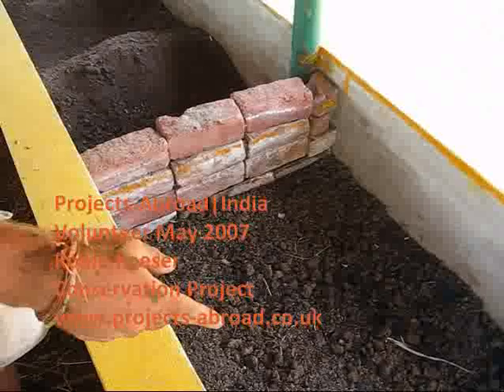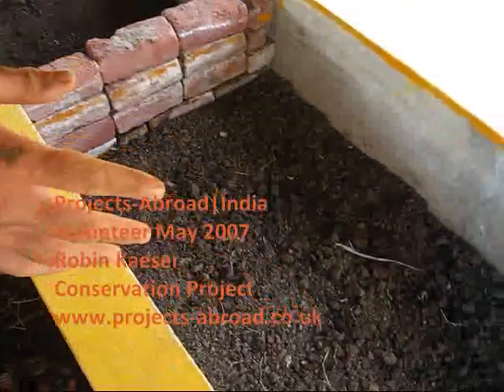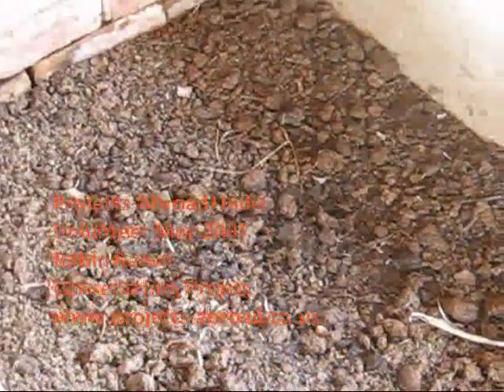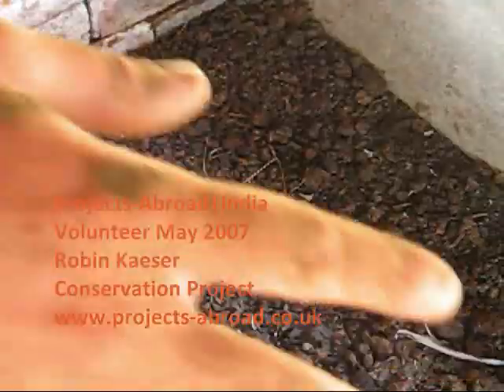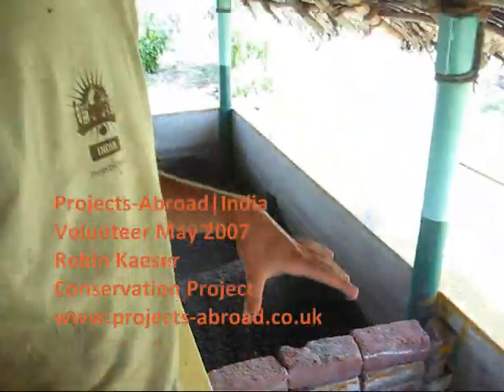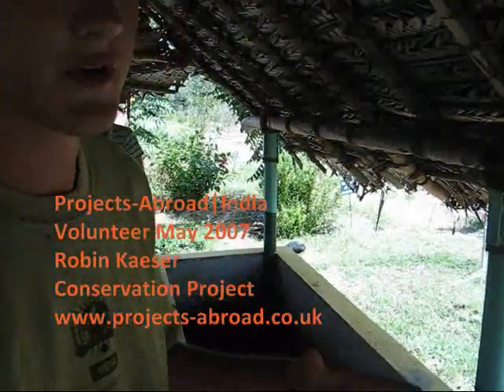Here we have cow dung that we collected from the farmers, who gave it to us and we paid them for it. We have to water this cow dung so it will produce heat in the first few days, and then it will cool off, and after that we can introduce the worms. If you do it before, it would kill the worms.